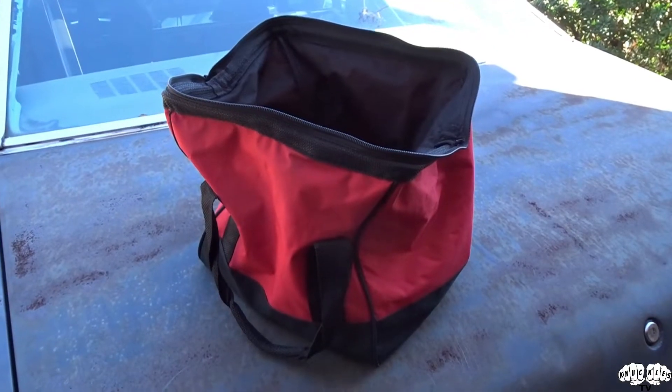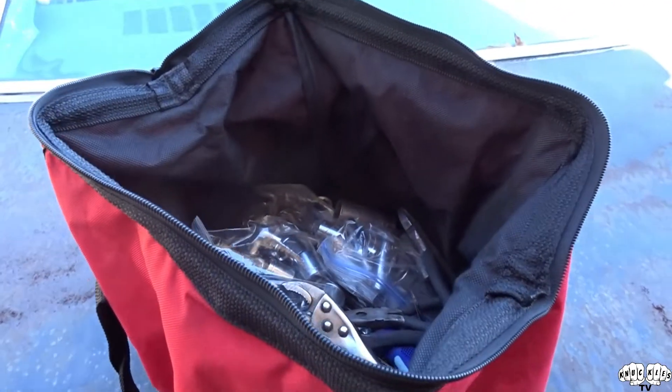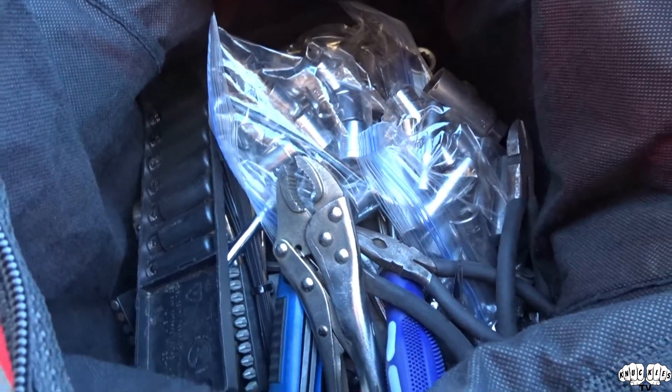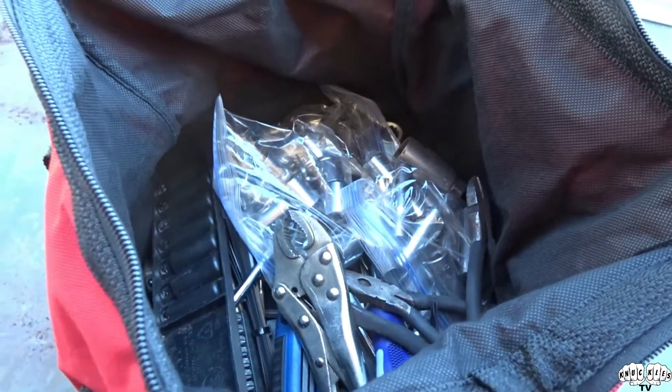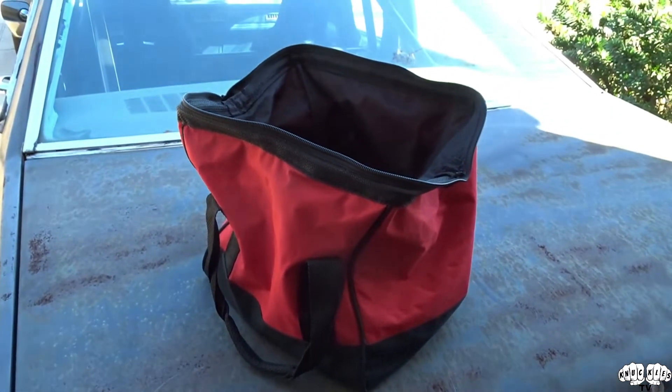So let me show you what it looks like inside. Inside the bag, you've just got stuff all scattered throughout the whole bag. If you're trying to find anything, of course you're having to dig, pull stuff out, dig. It gets frustrating, especially if you're already on the side of the road, broke down and trying to hurry up and get back on the road. It's just hell.